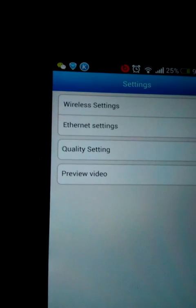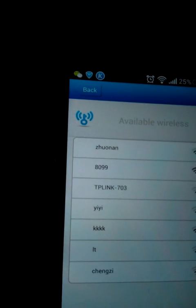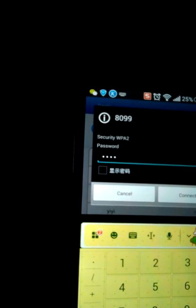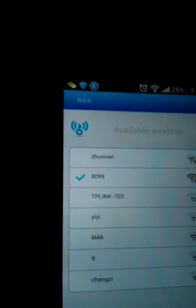Go back, and then go to the wireless settings. Find the correct Wi-Fi hotspot you want to connect the camera with. Type in the password, then connect when it's connected.